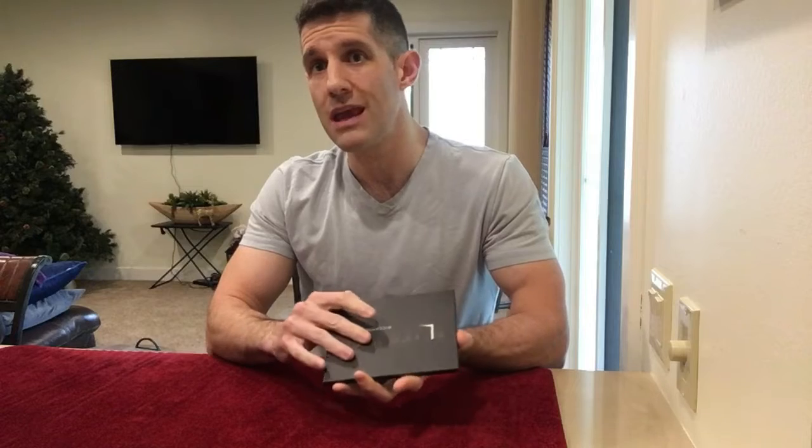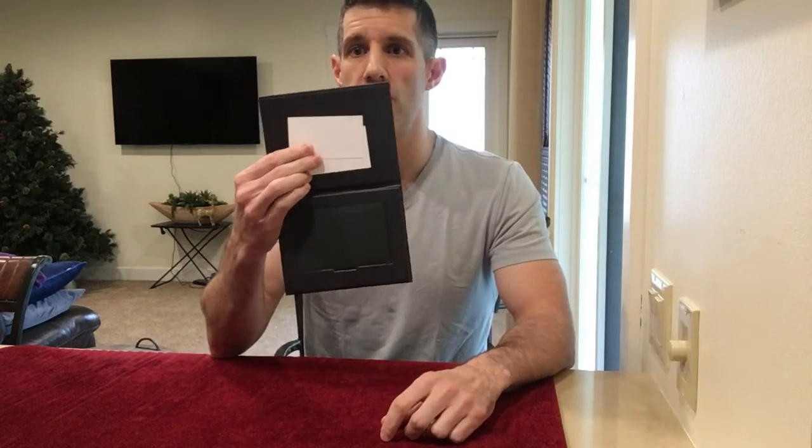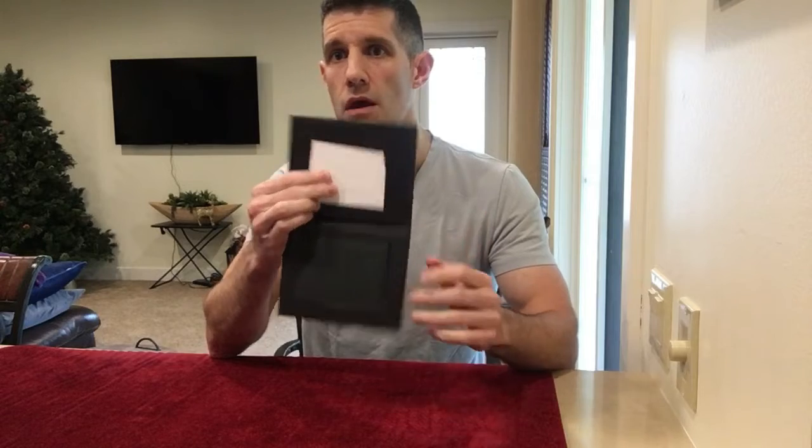So what do you get for your 40 bucks? They're going to send you a nice little carrying case, and in it you're going to get two gimmicks. There's a link inside to an instructional video. It's a nice carrying case so you can keep your two gimmicks protected and they don't get damaged.